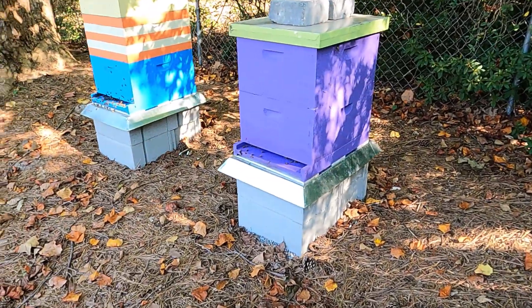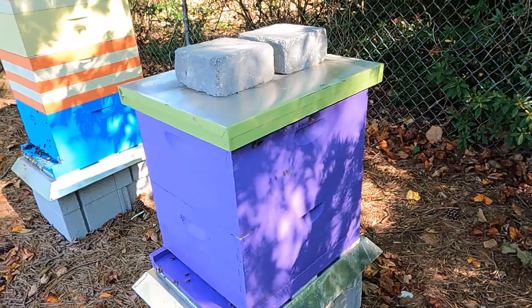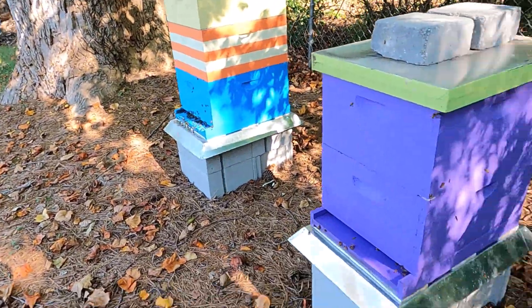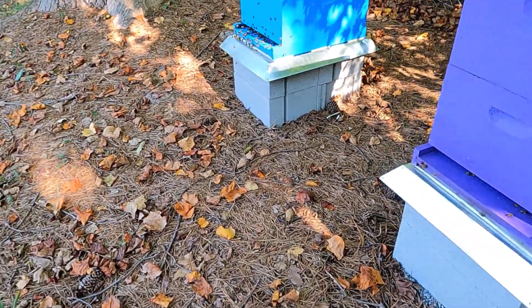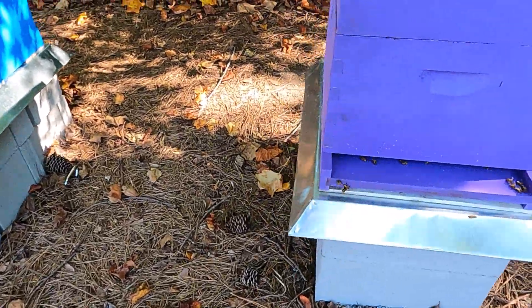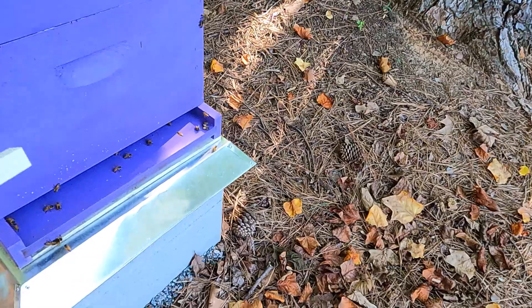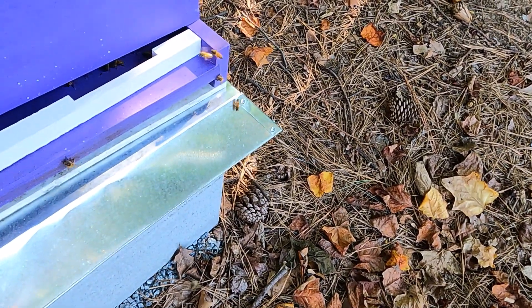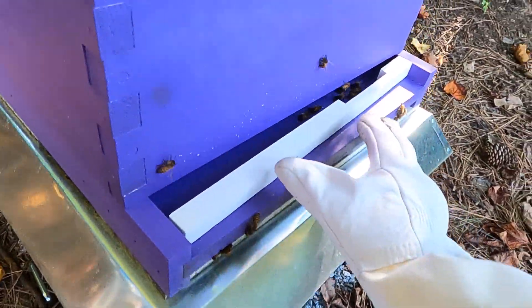We've got a lot of fighting going on down here and everybody trying to get into the top, and it may be from our stronger hive. So let's see if we can give them an advantage - they've got a screened bottom board. Right now they're gonna get upset, but we are going to give them a reducer.